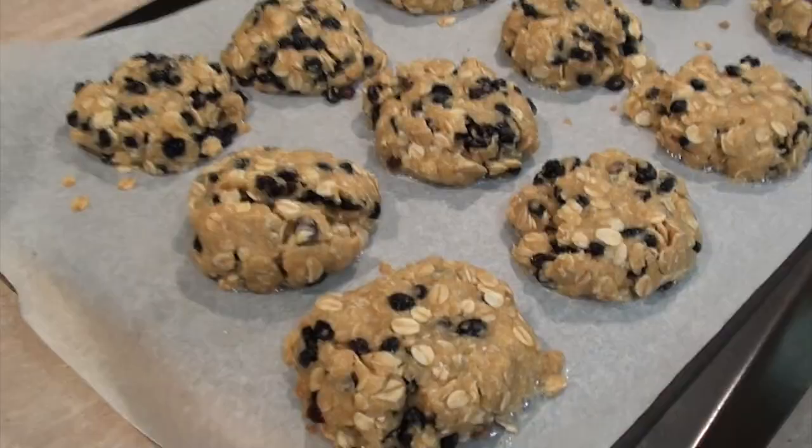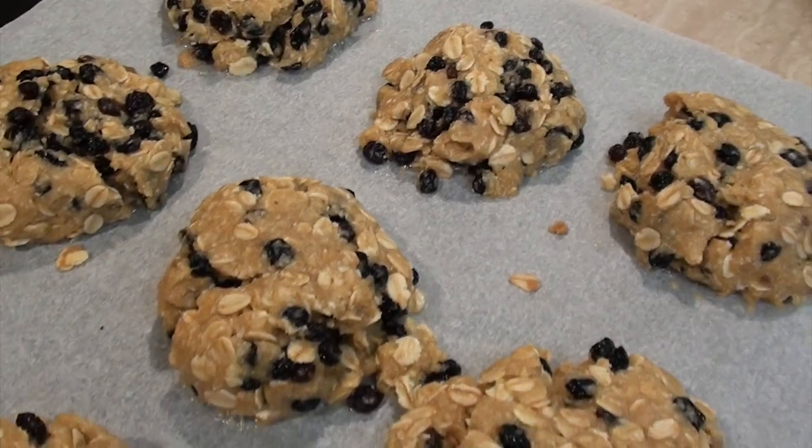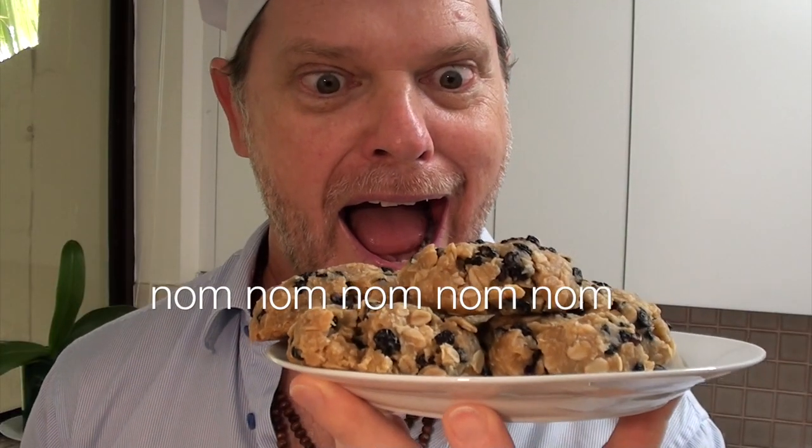Anyway guys I hope that recipe turns out for you. Thanks for watching. Remember to give this video some thumbs up love and I'll see you next time right here on Greg's Kitchen. Today I made you some Aussie style oatmeal cookies with currants, sultanas, or raisins — whatever you call them. They're delicious.